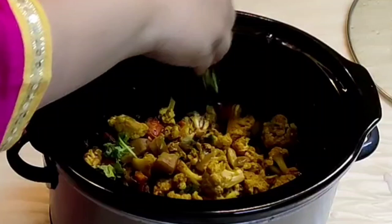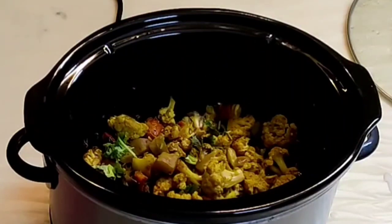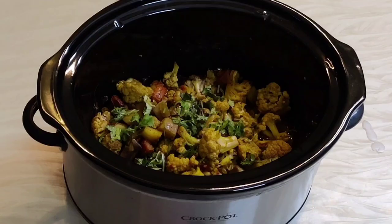Plate it in a serving dish. This will go well with any Indian bread or rice, served along with a salad. If you like this recipe, please put a like, share, and subscribe to my channel. Thanks for watching!